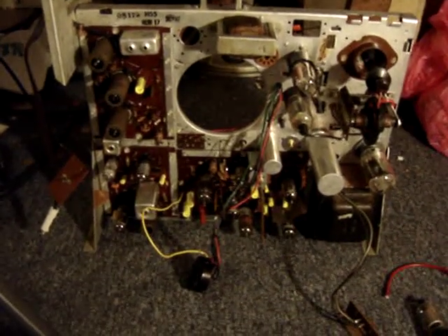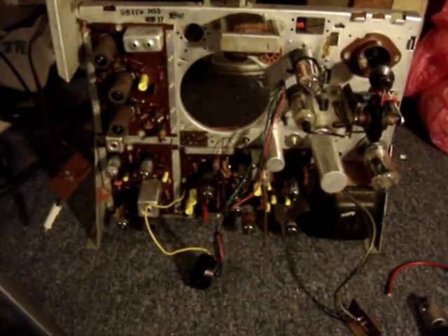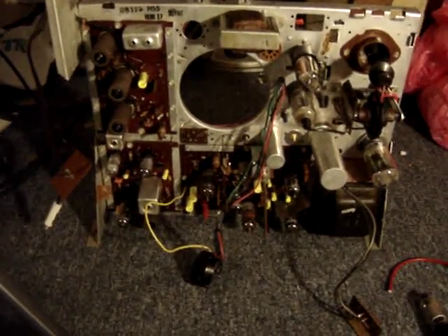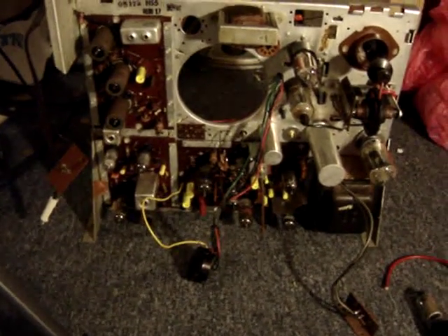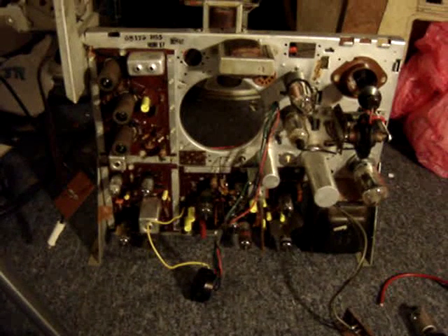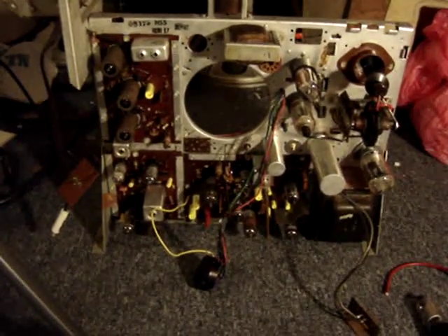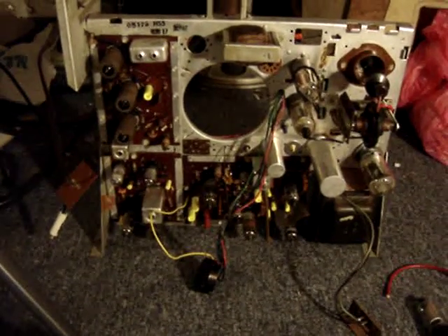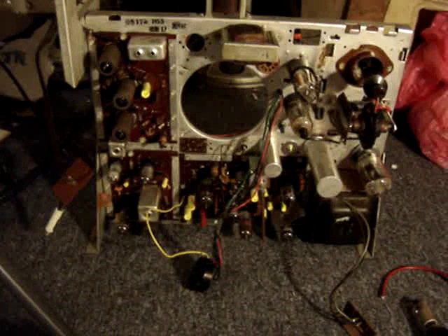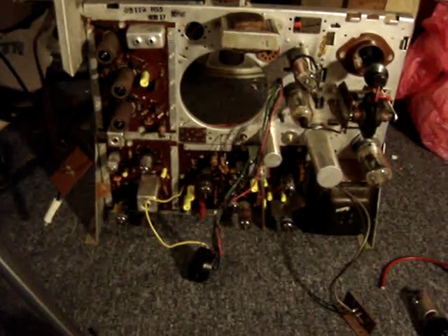This chassis has needed some repairs since I recapped it. The vertical linearity pot was open and has been replaced. Also, the horizontal drive trimmer was causing insufficient drive to the horizontal output tube, which was glowing red, and it burnt a couple of resistors on the bottom of the socket, which have also been replaced.